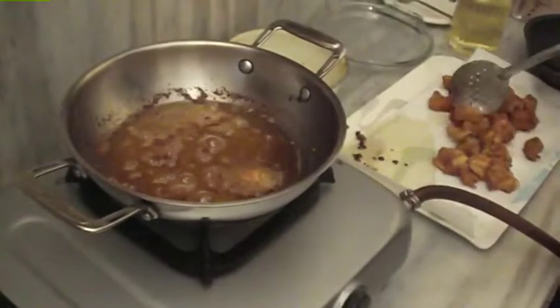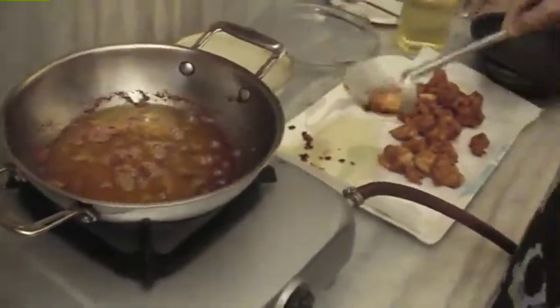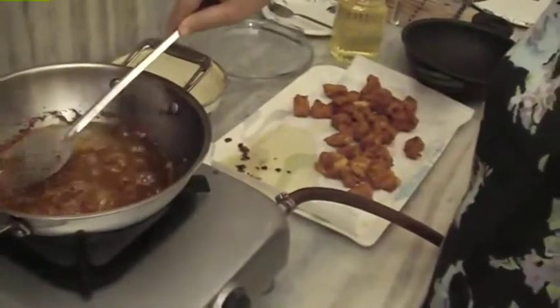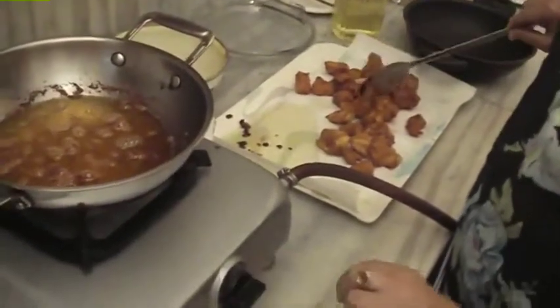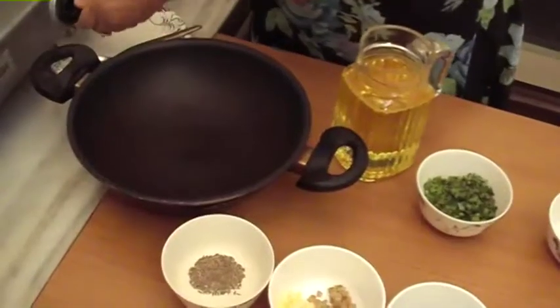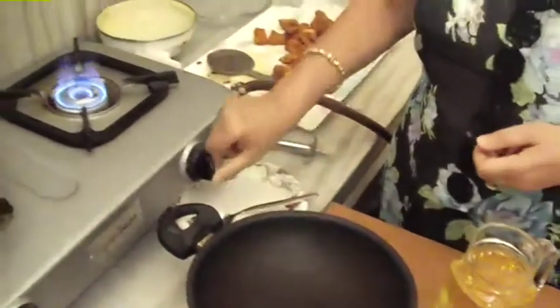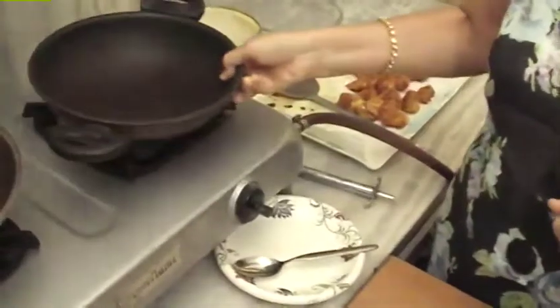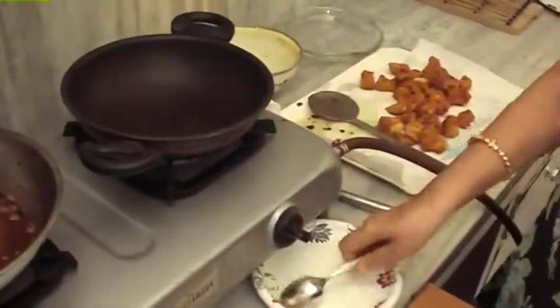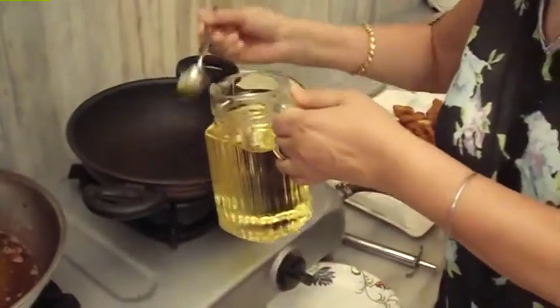Now the ingredients are done. We have taken the fried chicken out and removed them. Now we will put the gas on. We will use a non-stick pan on medium heat. Now we add 2 tablespoons of oil and let it warm.